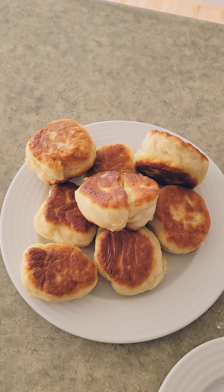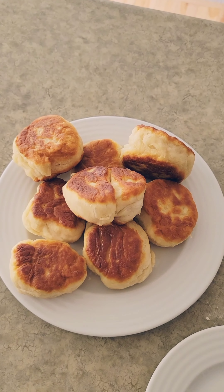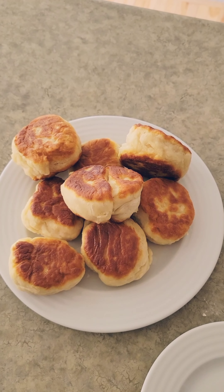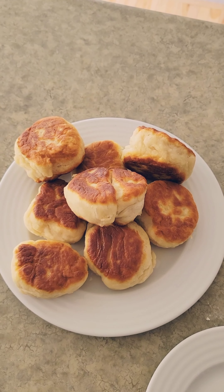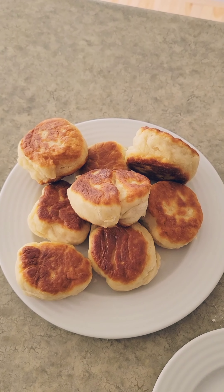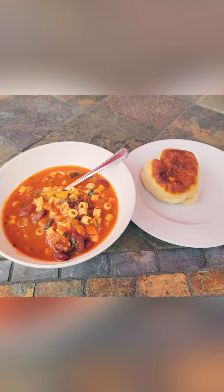My bannock is all done and ready to eat! You can eat it with pretty much anything. Lots of times if you're looking for something to make it taste a little sweet, you can mix it with some jam — just put some jam on your bannock or dip your bannock in the jam. I'm going to have my bannock with some soup and jerky.